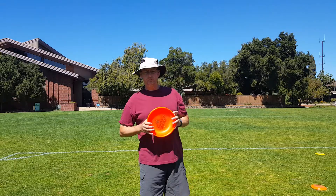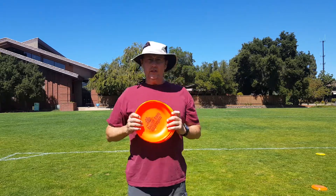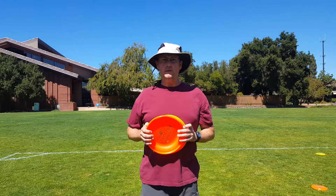How to throw a frisbee. Just a couple of components to how to throw a frisbee.